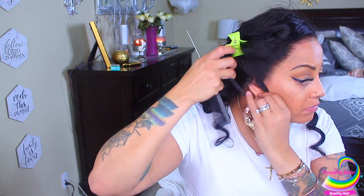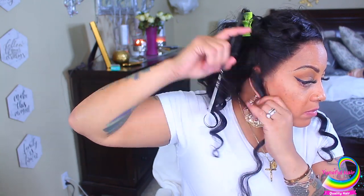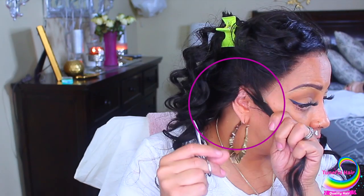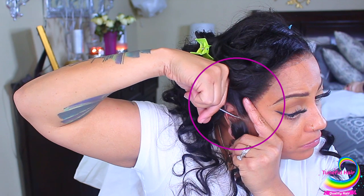Now I'm going to take my rat tail comb and part over my ear because the wig overflaps my ears a little. I'm going to point that out as I cut. As you can see, here is where I made my part — I'll take just a little bit more. Since the lace is over my ear, I'm going to take my comb to where I parted and cut that extra lace off so the wig will lay flat to my head and look more natural.